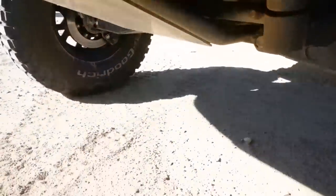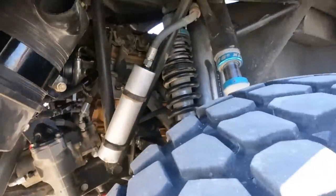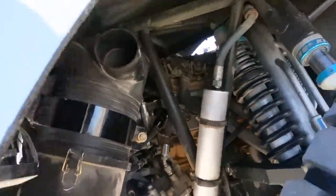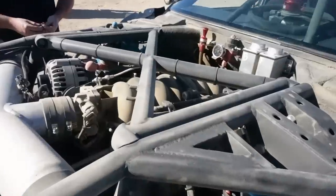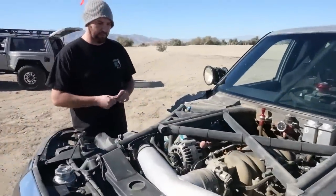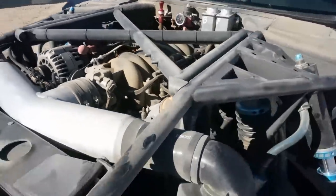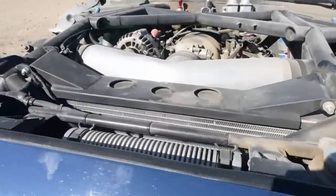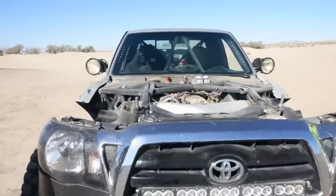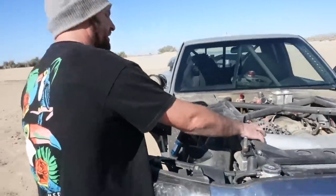Power is going to be a 383 stroker, built by Maruzzi — puts out some serious power to the ground. Scott actually pulled the hood off so we can take a better look. It's a 383 stroker from Maruzzi, all RPM exhaust all the way to the back, CBR radiator — this is all JD Fat built.